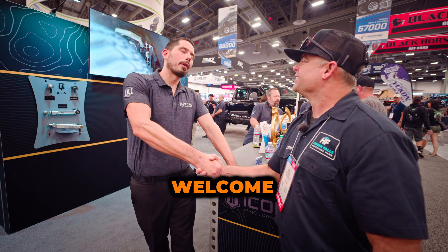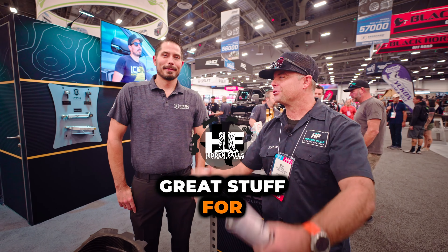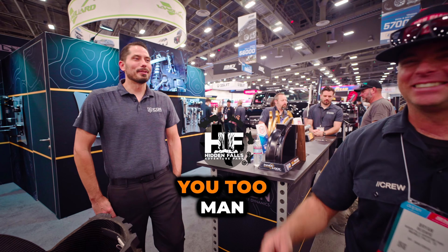Thank you so much for your time. Love y'all's brand — it looks great. Thanks for making great stuff for us. Have a good one.